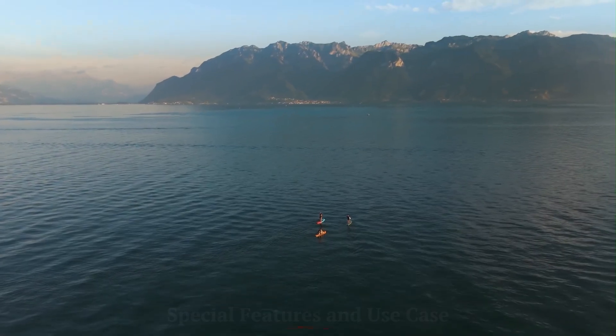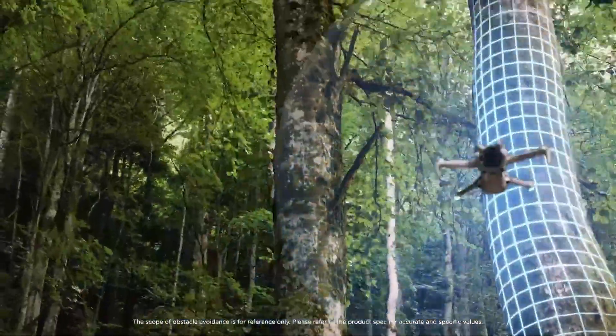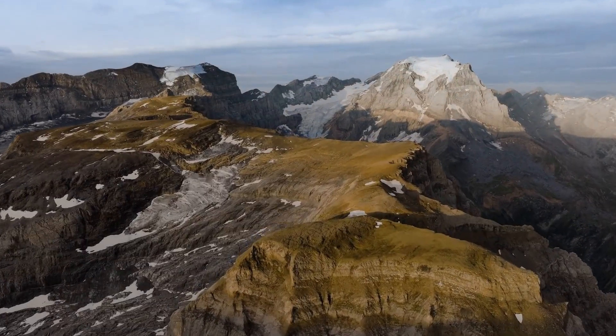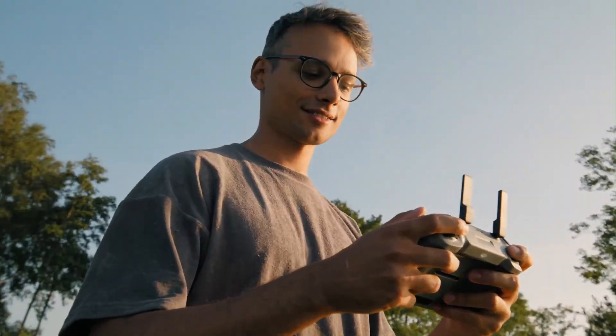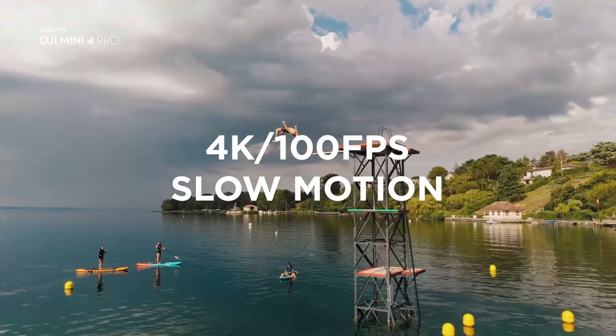Special Features and Use Case: DJI Mini 5 Pro shines for creators seeking professional quality shots in a lightweight, travel-ready drone. It's perfect for city aerials, mountain landscapes, real estate, and cinematic travel vlogs. The advanced shooting modes and post-production flexibility make it a top choice for serious content creators.